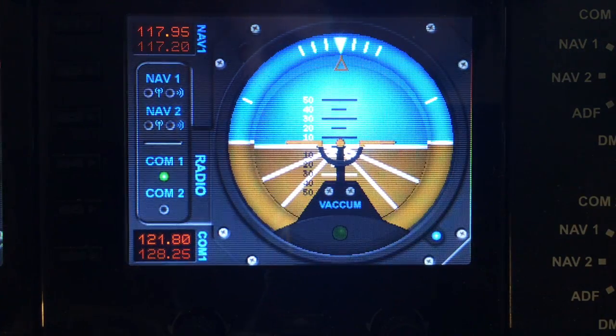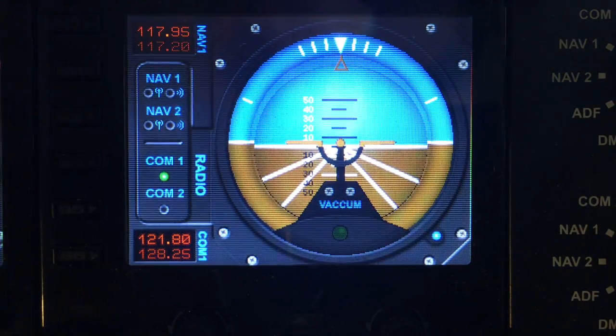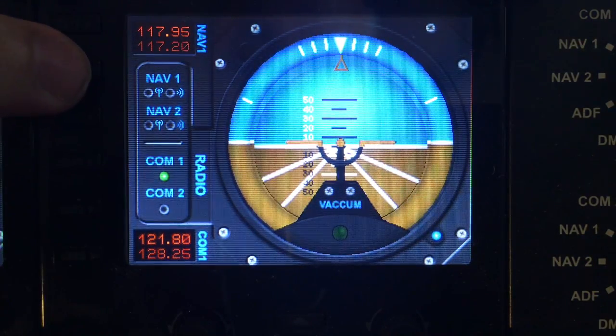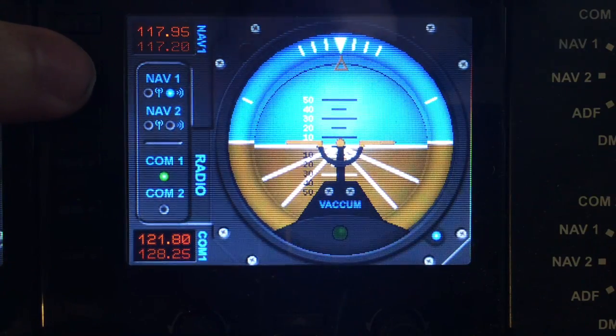Let's start off with the S keys down the left hand side. S1 has no function. S2 toggles the nav listening mode on and off so you can hear the beacon.